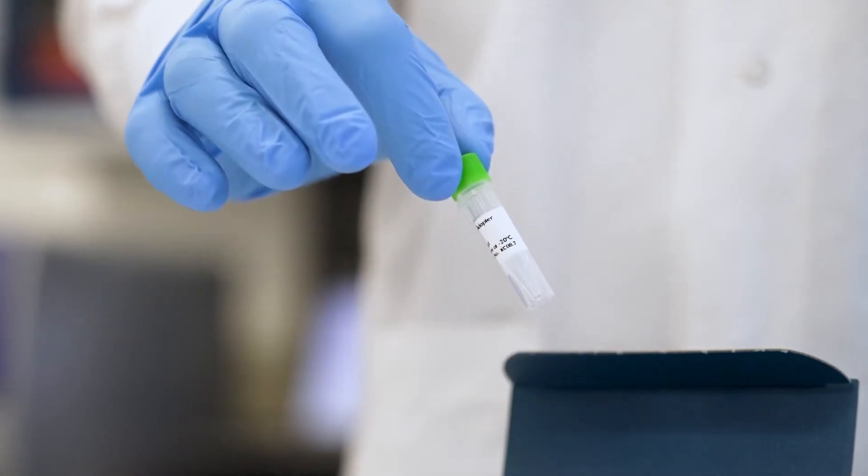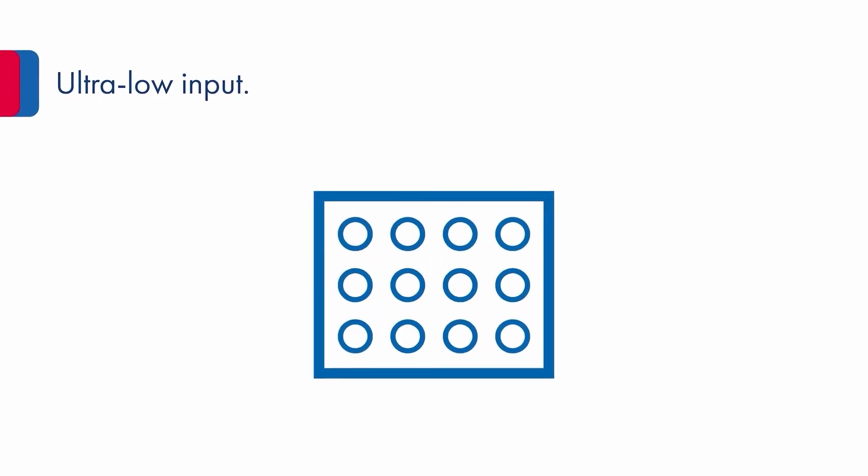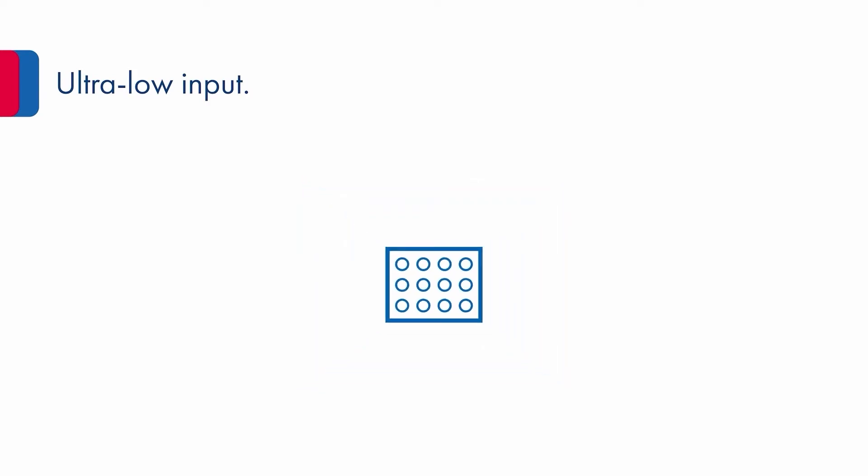Are limited RNA amounts limiting your ability to maximize gene expression insights? Overcome such obstacles with the QIAGEN UP-XM RNA Library Kit, a versatile low-input kit that can be used for both 3' RNA-Seq and complete transcriptome RNA-Seq. This low-input kit works with just 500 pg to 100 ng of total RNA or enriched mRNA.